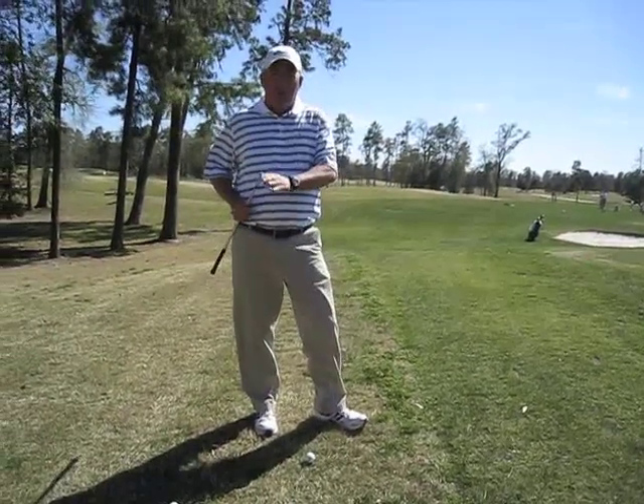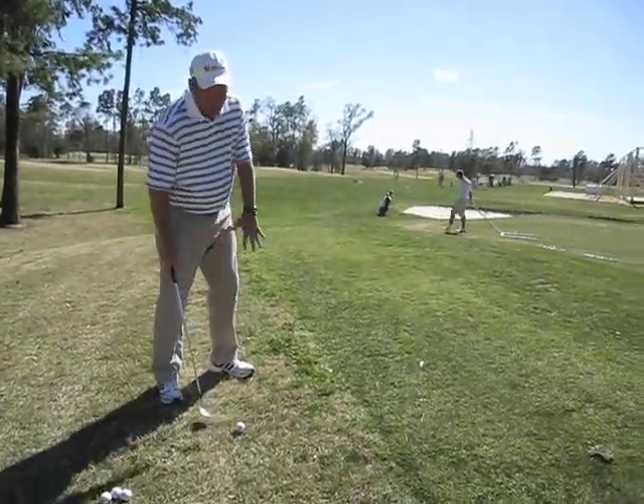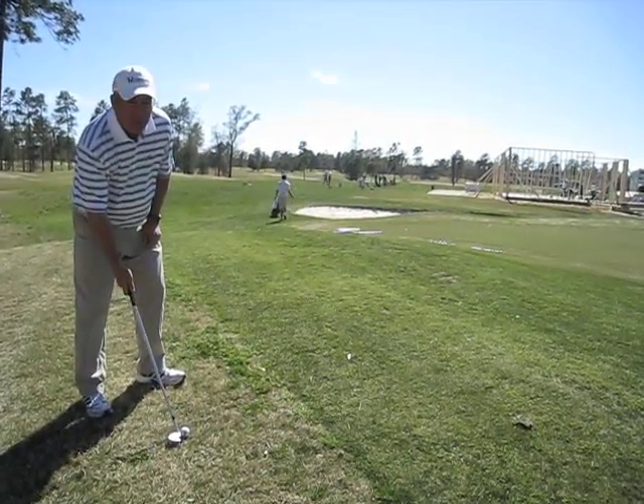First of all, grab your most lofty club. I have my 58 degree wedge here. We want to set up and open the stance quite a bit to the left for right-handed golfers. We're also going to really open the club face. You can see my club face is facing the sky at this point.